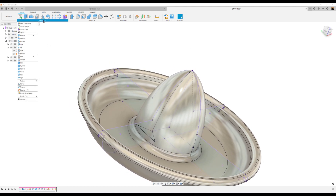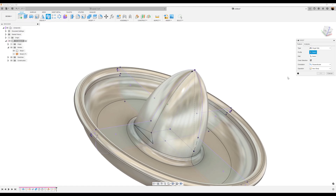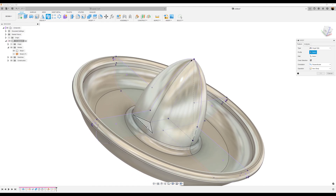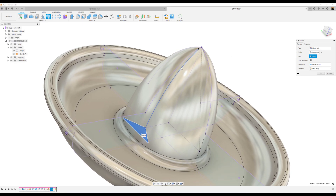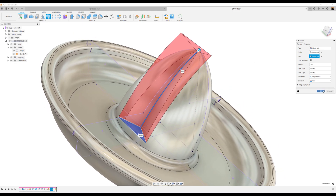Now we have our guide. Let's go ahead and use the Sweep command — Create, Sweep. It's going to be single path profile. The profile is going to be this triangle here, and the path is going to be the line we just created. Click OK.